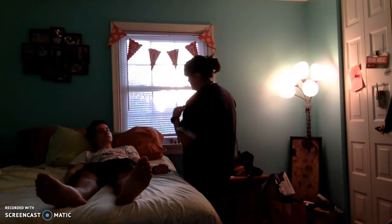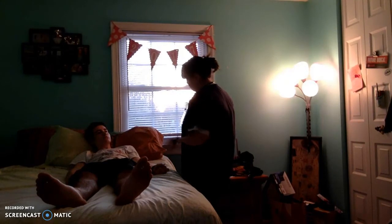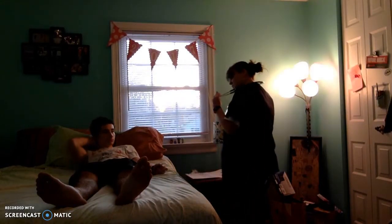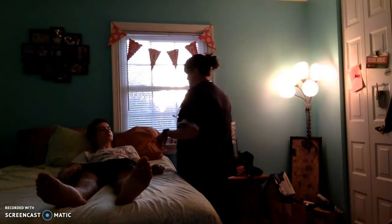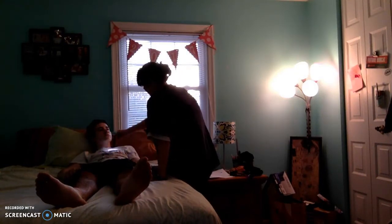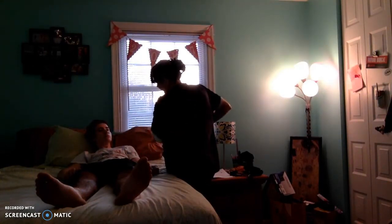Before I start, do you have any questions on the assessment that I'm going to give you? I'm basically going to be checking you out from your head to your feet, just listening to your heart, checking your eyes, making sure that all your pulses are good and that you don't have any issues with your breathing or anything with your stomach. So I'm going to start by looking at your eyes. I'm going to use my light and shine it in your eyes. Your eyes are both round and equally reactive to light, about three millimeters.